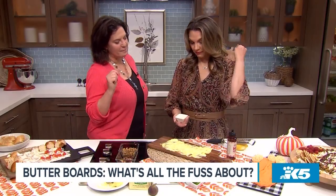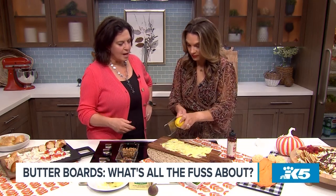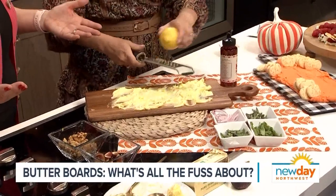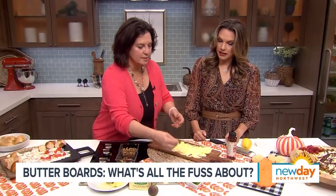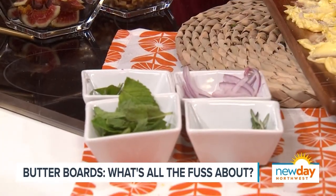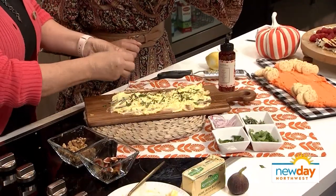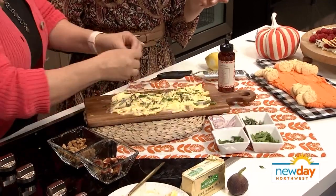Why don't you zest some lemon on there? I think that's bright and lovely, and you can obviously do it any way you want. And then if you want, we can add herbs. So there's basil, there's some fresh rosemary. I don't know — how do you feel about mint? I love basil and mint. I mean, this is smelling delicious. I like to tear a little bit of mint and have it there.